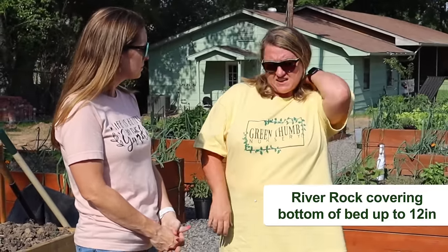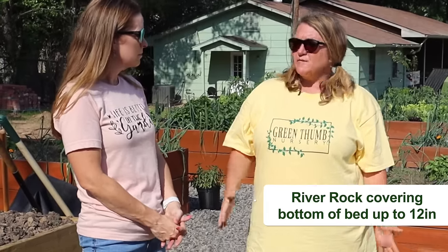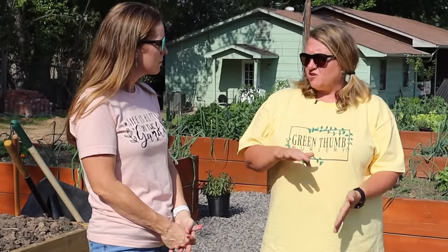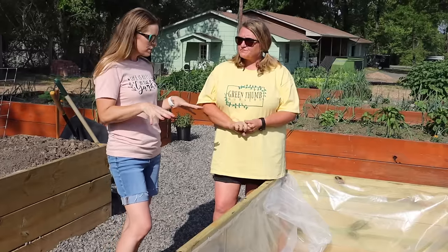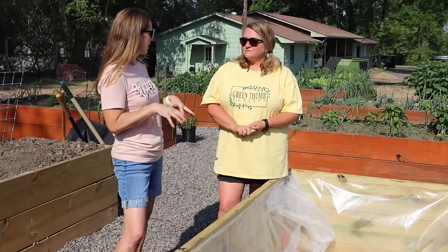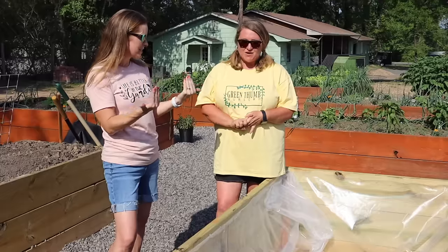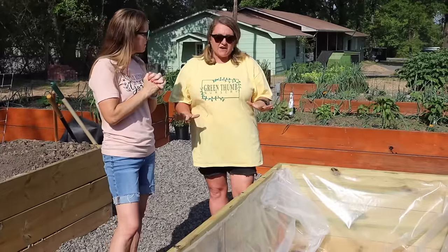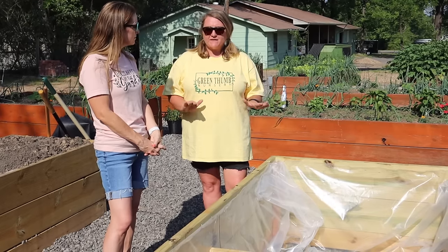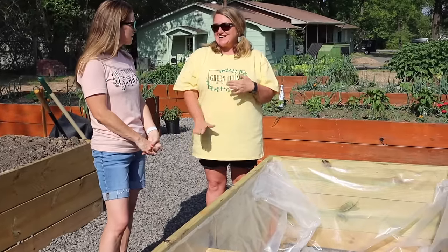How deep are you going to be filling with the rock? About 12 inches. If you go much less than that you're just going to have to water more often. They recommend 12 inches of rock and then you'll have 12 inches of dirt as well. So the 12 inches of rock on the bottom is the reservoir where water goes in between the individual rock pieces, and later we'll show how that water actually gets up to the soil and the plants. It's just going to hold it like a swimming pool or bathtub — the rock holds the dirt so it doesn't sag down into the water.